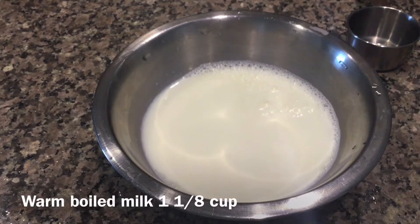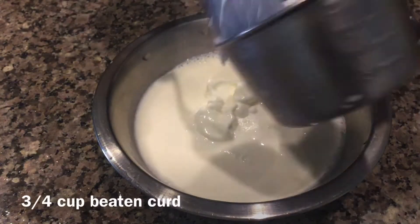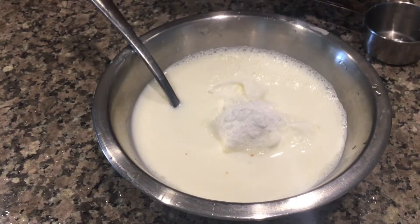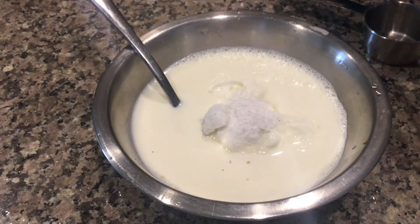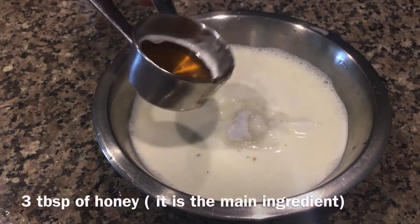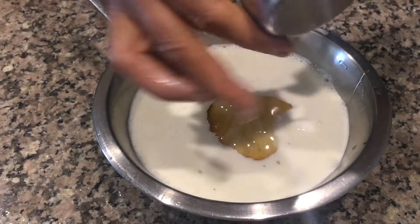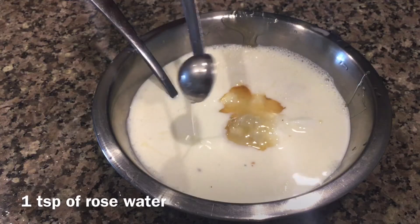In a bowl I have taken warm boiled milk, 1 and 1/8 cup. To this I am adding 3/4 cup of beaten curd, 2-3 tbsp of powdered rock sugar, half a cup of fresh cream or malai, 3 tbsp of honey — honey is the main ingredient for this recipe — and 1 tsp of rose water.